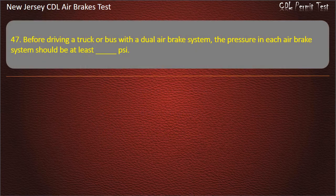Question 47. Before driving a truck or bus with the dual air brake system, the pressure in each air brake system should be at least: 80; 120; 100. Answer: 100.